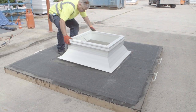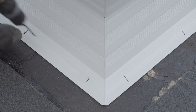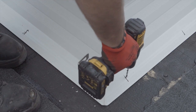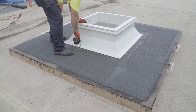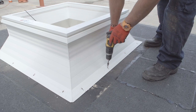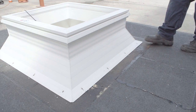Place the M-curb in a central position around the aperture. Drill 6mm holes through the bottom flange of the curb, 100mm from each corner and then at a maximum of 300mm centres. Securely fix the curb using large head fixings of a size and type dictated by the site conditions. The curb should be fastened to a structural component.